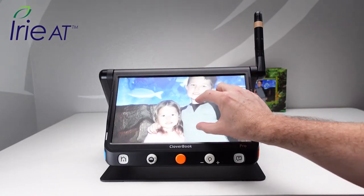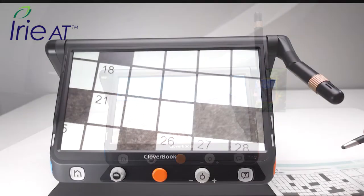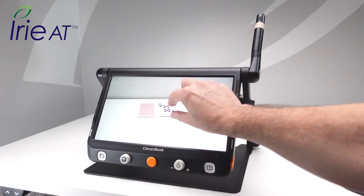The distance view works well to view presentations and whiteboards, but is also versatile well beyond that. Use the Cloverbook Pro distance camera for expanding your riding area. You can even use it for playing games.